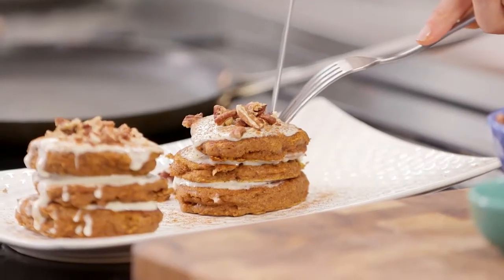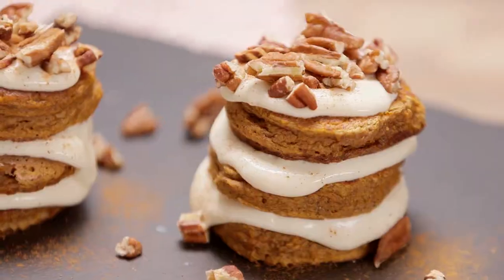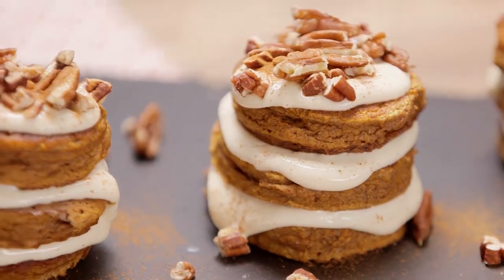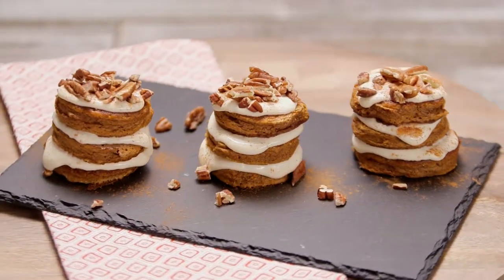And now I'm going in for a taste. It's cinnamon-y. It's super sweet. It's got a perfect soft and fluffy texture with that indulgent gooey glaze. Best of all, it's healthy enough to eat for breakfast.